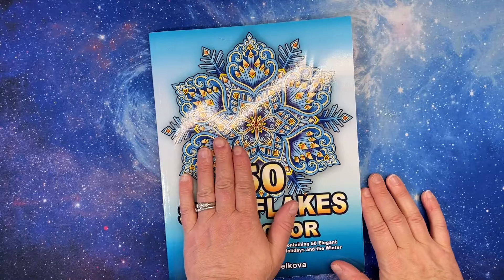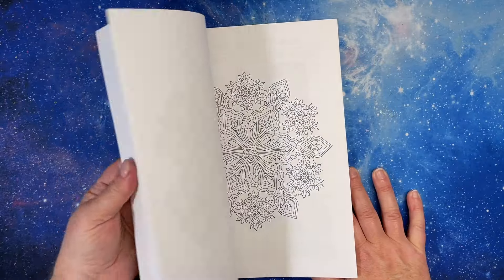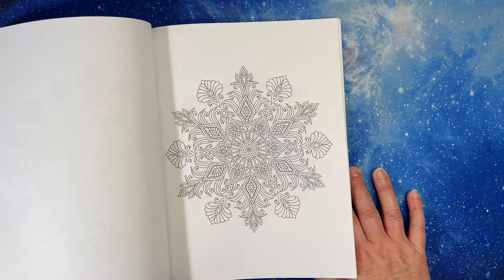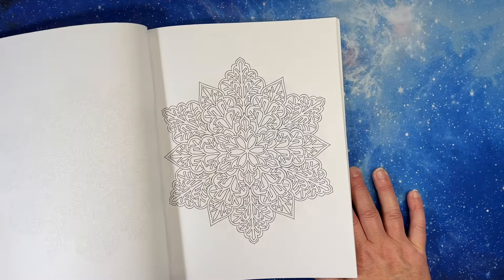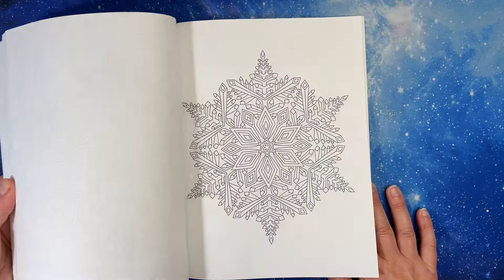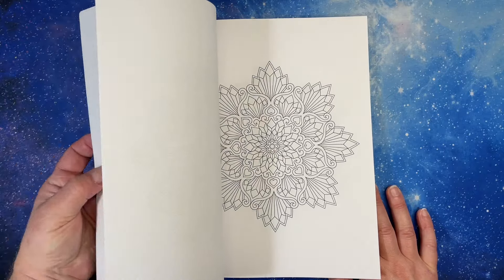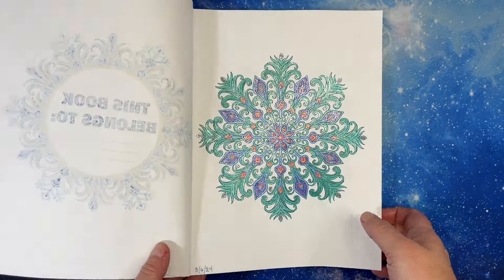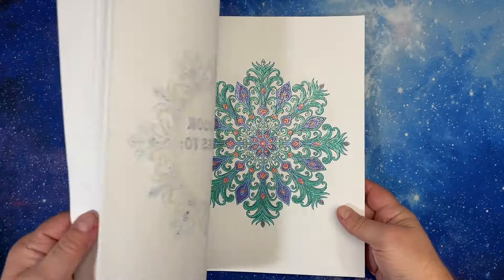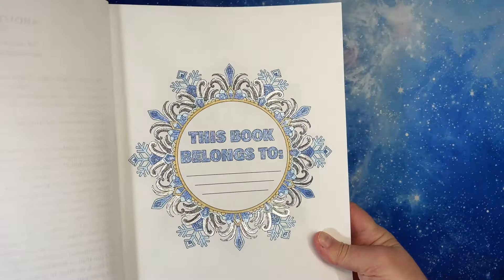I also found this in my finished pages that I forgot about, so I wanted to throw it in. 50 Snowflakes to Color by Camellia Angelkova — beautiful little snowflakes. My idea was to do blues and greens and silvers because they're all snowflakes. I did this one — it was part of my March finished pages, all in glitter gel pen. I loved it, and I did one in glitter gel pen — they come out great.